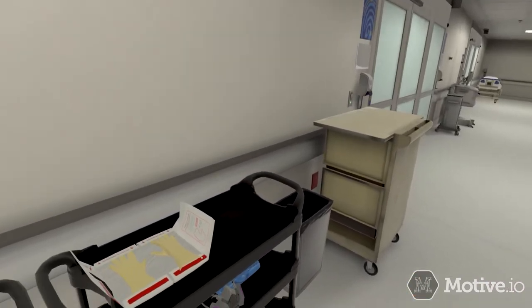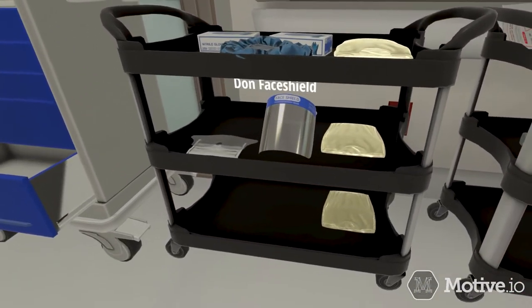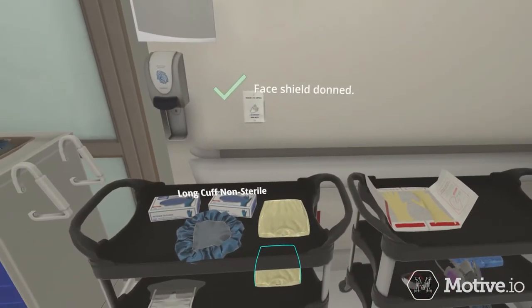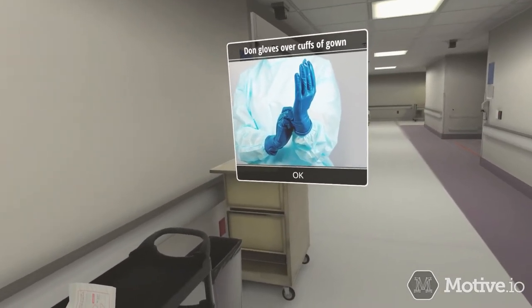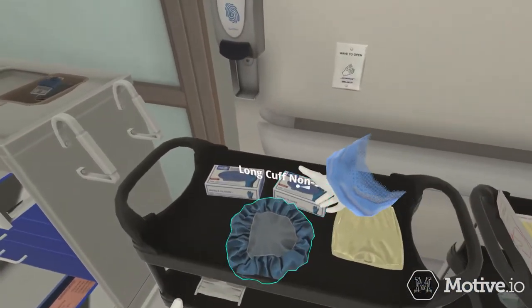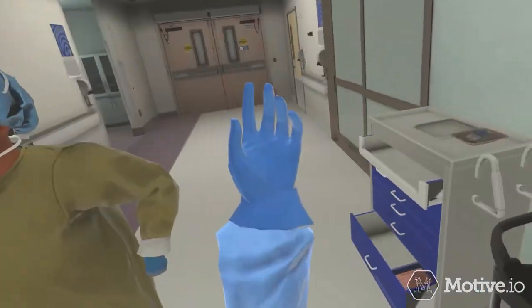The next step is to don the face shield. Then choose the best available option for gloves. Gloves should cover the wrists of the gown. Your first choice should be long cuff non-sterile gloves; your second choice would be regular cuff non-sterile gloves.